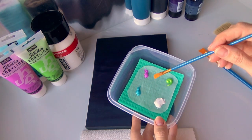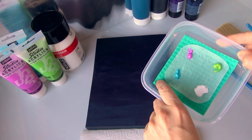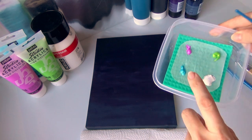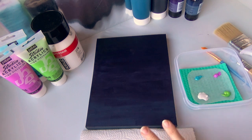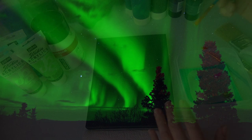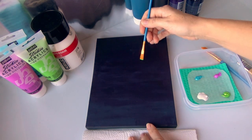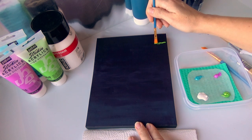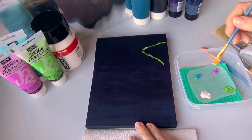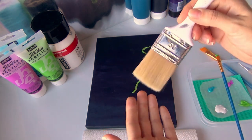I put some of the colors on my wet palette — it's just a plastic container with a squishy cleaning cloth, some water, and non-greased baking paper on top. I have no plan whatsoever, but I know it's going to be mostly green, coming from this area. I'm going to brush it upwards with a really big fluffy brush and just start and see how it looks.